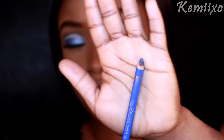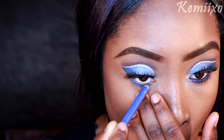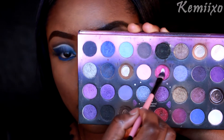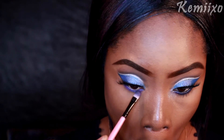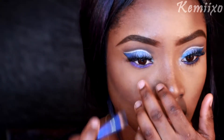Next thing I'm going to do is use this dark blue pencil and apply it to the bottom of my lash line. Then I'm going to use this pink shadow and blend that into the blue, and then later you'll see me going back with that same dark blue pencil to make sure it matches my eye that is already done.